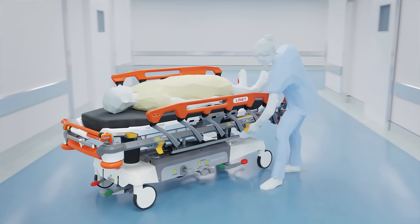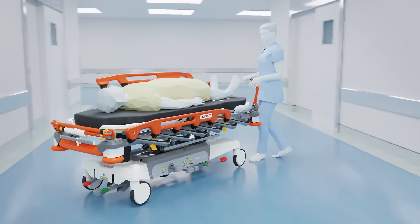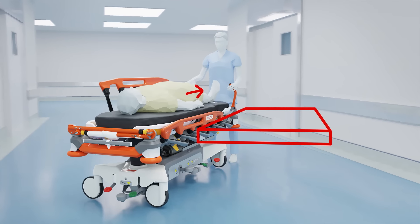Transferring a patient to another surface is often a difficult task. Thanks to the zero-gap principle, side rails help caregivers to do so safely and smoothly.